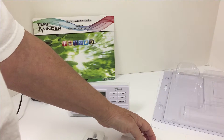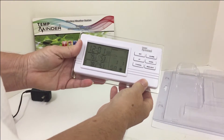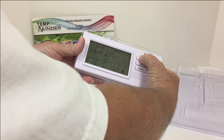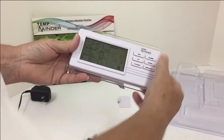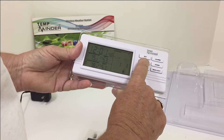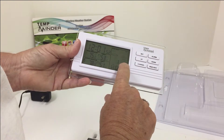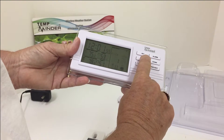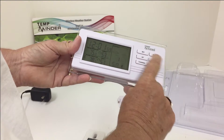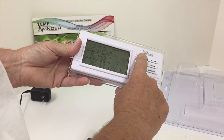While we're waiting for everything to sync up, we'll now take the time to set the date. Just press your set button for two seconds. The date will flash. This is the year — just press the up button to get to the year, then press set. Now we're at the month. If you go too far, just press the down button — that will take you back. Press set.